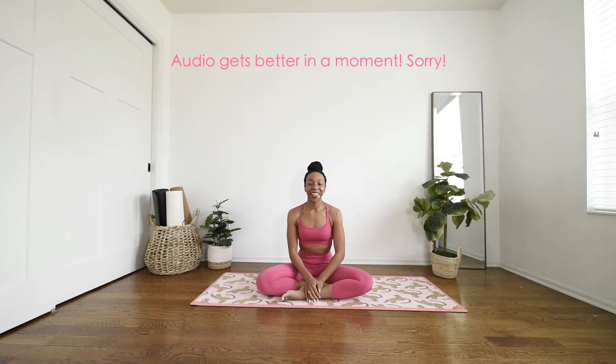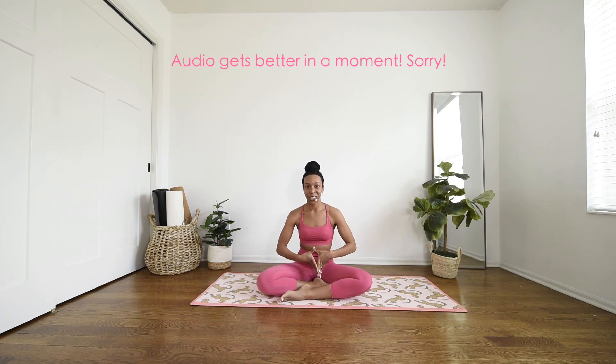Hi friends and welcome back to my channel. My name is Ariana Elizabeth and welcome to your Sunday class. I am so excited because today we're going to take it slow and strong, and I got a lot of good feedback saying that you guys really enjoy the slow and strong classes. So that's what we'll be doing today.